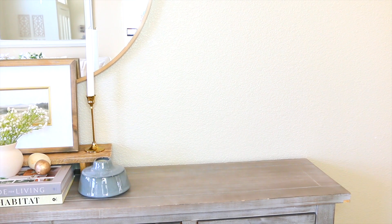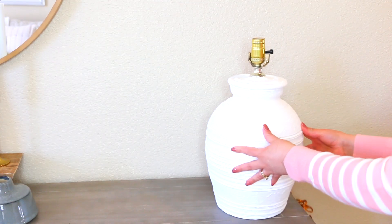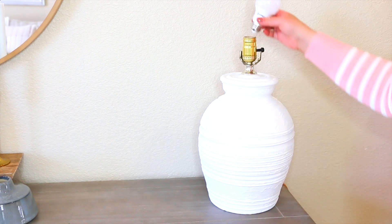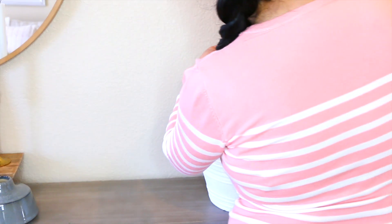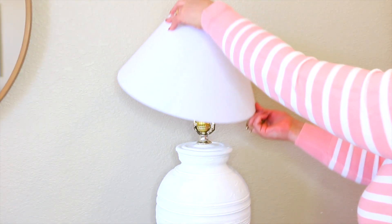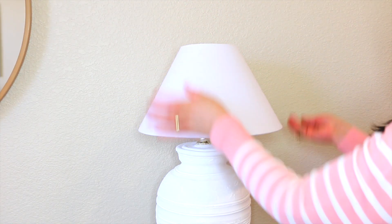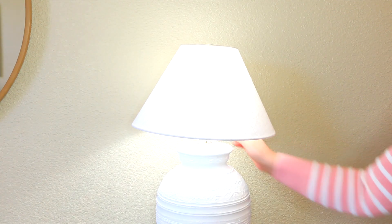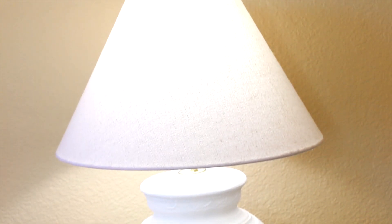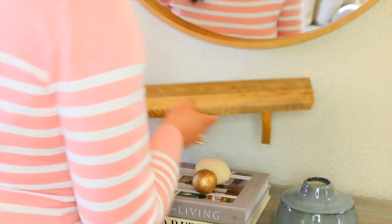Aquí les muestro la mesita de entrada. Quiero comenzar por mostrarles esta preciosa lámpara que compré en la tienda de segunda mano. Era de un color como verde menta y yo la estuve pintando. Esta pantalla ya la tenía de otra lámpara, y estoy emocionada porque sí funciona. Vean qué hermosa. Esta lámpara me costó solo 5 dólares. Este tipo de lámparas están muy en tendencia ahorita, y en otras tiendas las dan súper caras, como a 50 o 70 dólares.